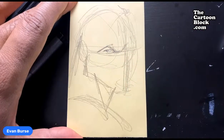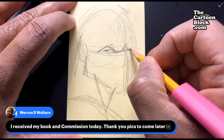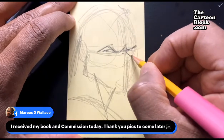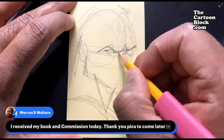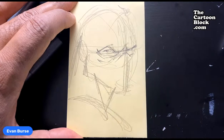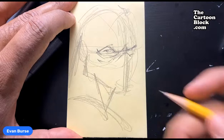Thanks Marcus, I'm glad you got it. Marcus, do me a favor man — since you went ahead and got your book, can you email me a photo, a selfie of you holding the book? Can you do that for me? Let's see, I'll get his eyes. His mask will be over here a little bit. So this is a real quick commission I'm doing for one of you guys that got the book. Yeah, if you can go ahead and send that to me.